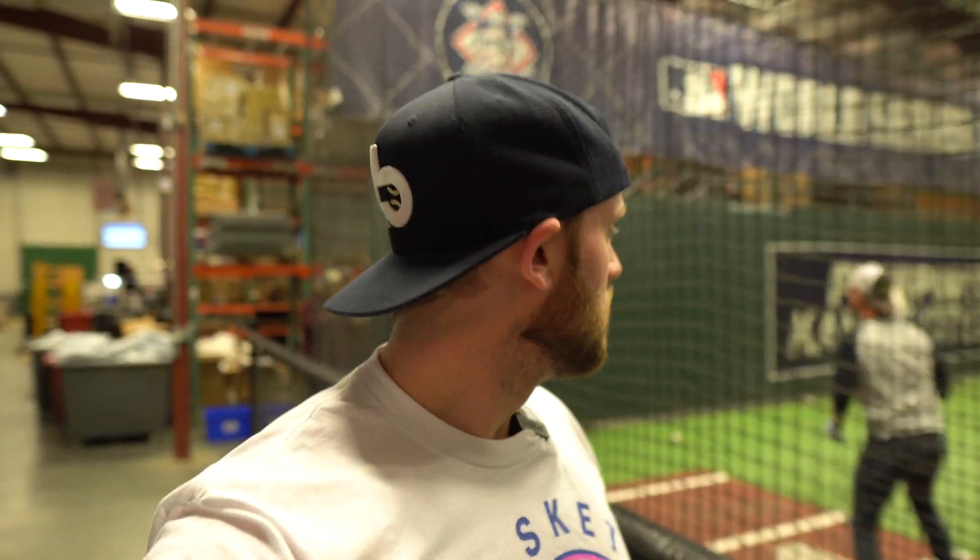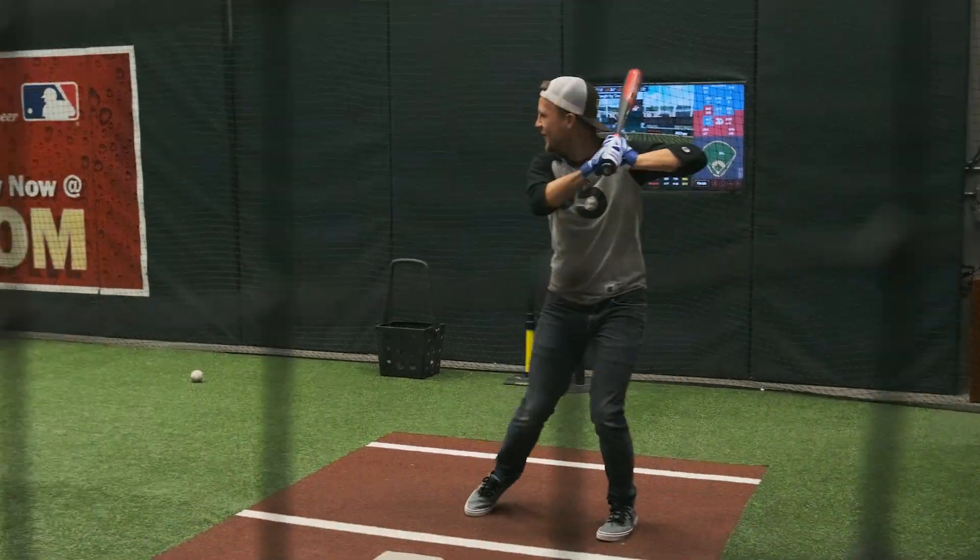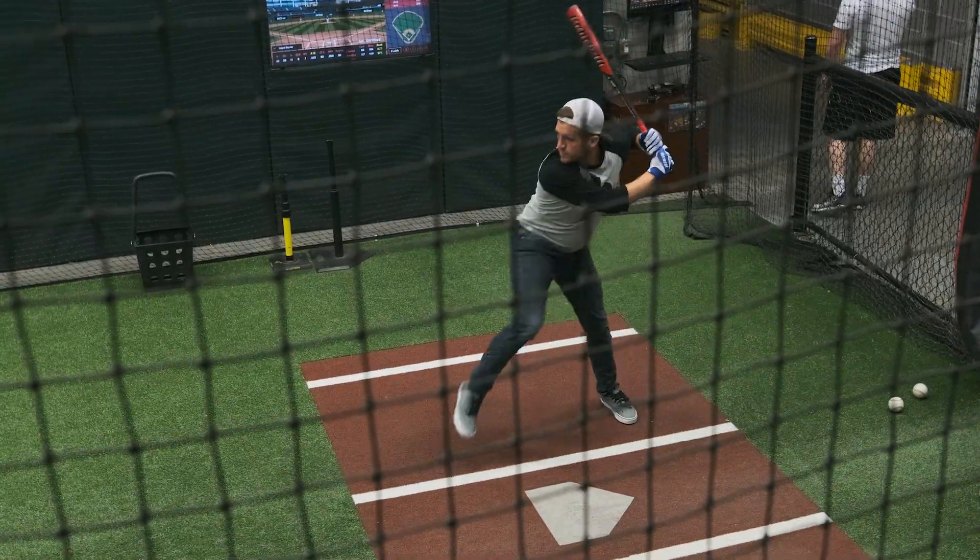Alright guys, I just got done swinging in there. Pretty much everything I expected — super stiff on contact, really loud. The anti-vibration knob that Marucci has on these bats is one of the best out there for a one-piece bat. I didn't increase my distance off the last bat we swung, so the challenge is for Tyler to beat my distance of 276. If he gets 280, he'll take this challenge. Marucci Cat 8 — hot out of the wrapper, 400-plus feet, almost 100 miles an hour exit velo. It's the one you want for sure.